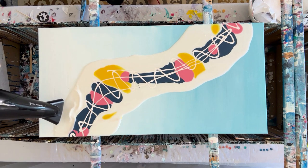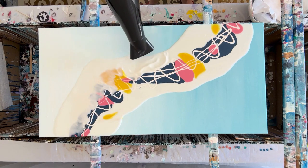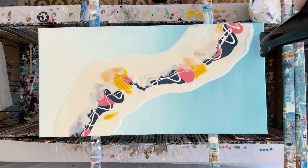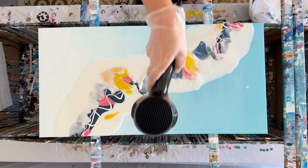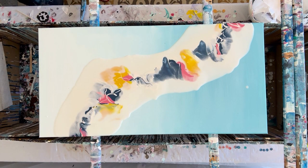Hi guys, it's Jenny with Art for Good. Today we're talking about all things Dutch pours — what are they, why are they so difficult, how can you master the Dutch pour, and overall how can you use this technique in your acrylic pouring. It's my favorite effect; I love talking about it and I love doing it.